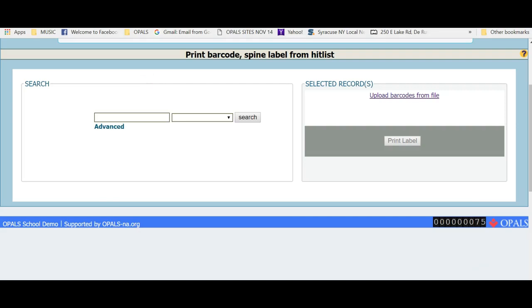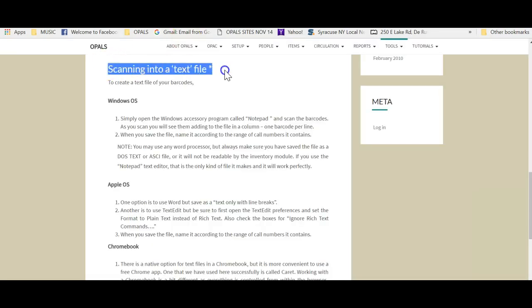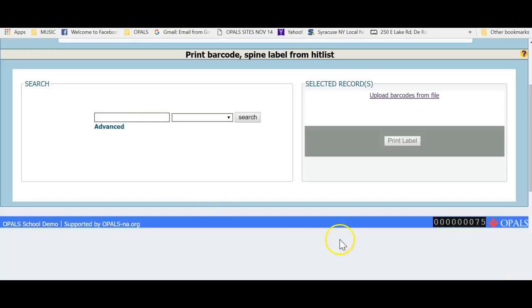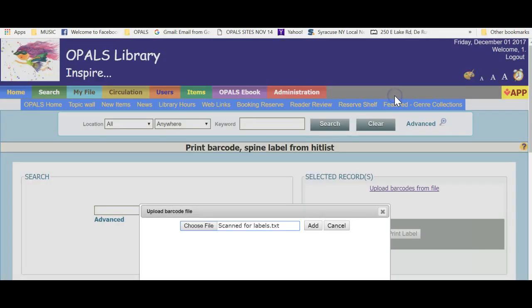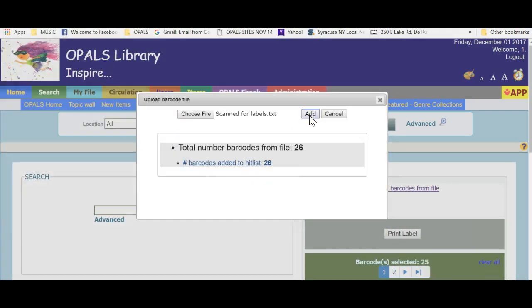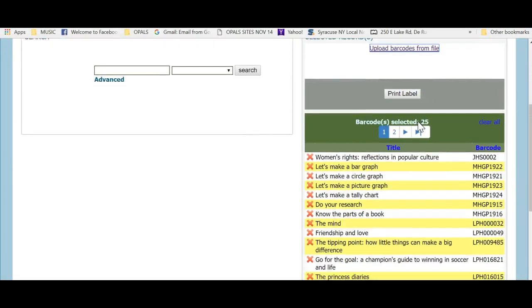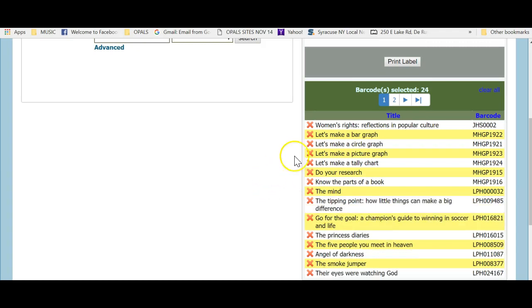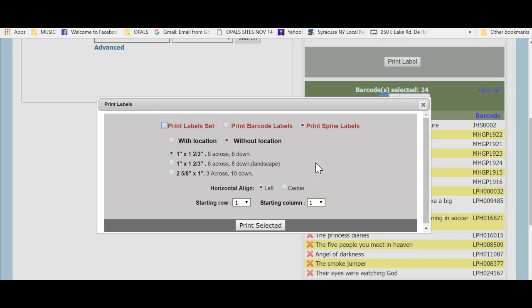The final example for this tutorial will be to use the Hit List tool and upload a file of barcodes to print labels. I have scanned barcodes into a Notepad file — we recommend Notepad as it is the easiest tool. You can use other word processors but make sure you save as a text file. On our help pages for labels there are details if you do not have Notepad and will be using another tool. I have a file of barcodes scanned in Notepad and will choose Upload Barcodes from File. Locate the file and click Add. You will see the records populate on the right side of the screen. If you wish to remove an item, click the red X to the left of the title. Once ready, click the Print Label button at the top and you will be directed to the print page covered earlier in this tutorial.